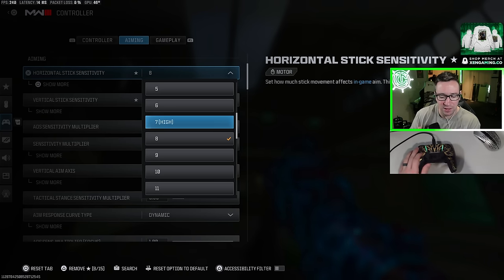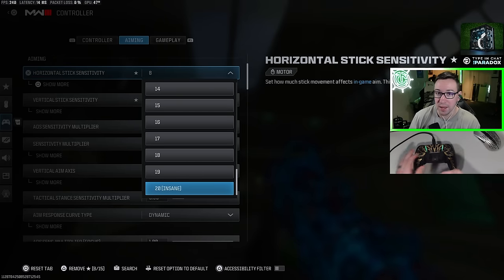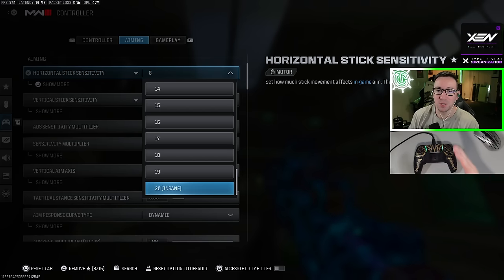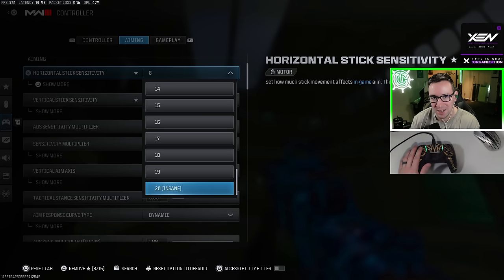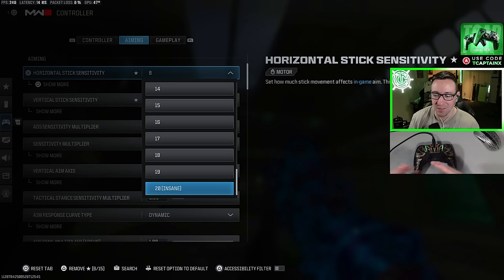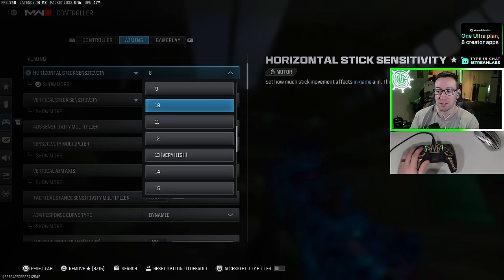Here's what I want to tell you: if you're playing at 10 or above and you don't have at least a 2 KD or higher, you need to turn your sensitivity down. A lot of people like to play on these crazy high sensitivities because it looks really cool, but you're just hurting yourself. Unless you are a very highly skilled player, you should not be playing on that high of a sensitivity.